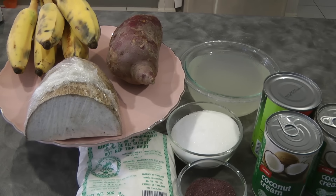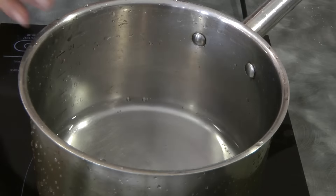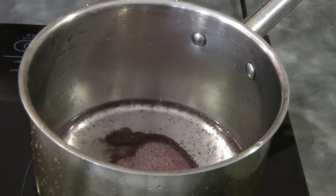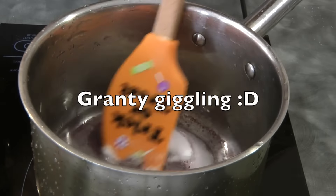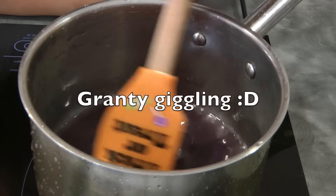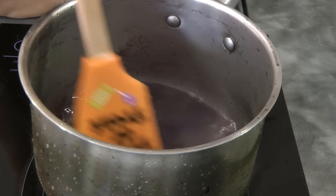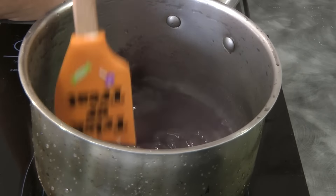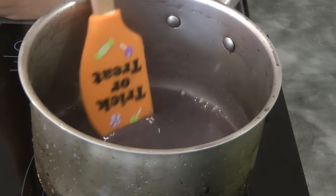I don't have ube so I'm using ube powder instead, so I'm gonna rehydrate this ube. I've got half a cup of water, 2 tablespoons of dehydrated ube, and 2 tablespoons of sugar. I'm gonna cook this until the water evaporates.